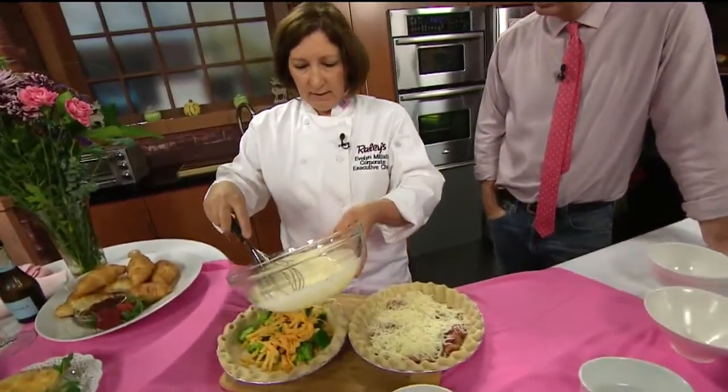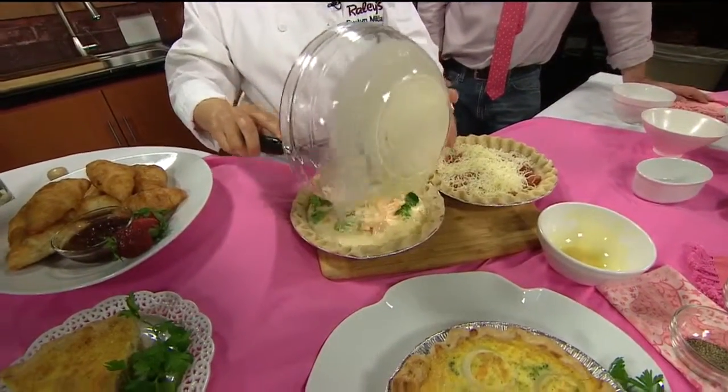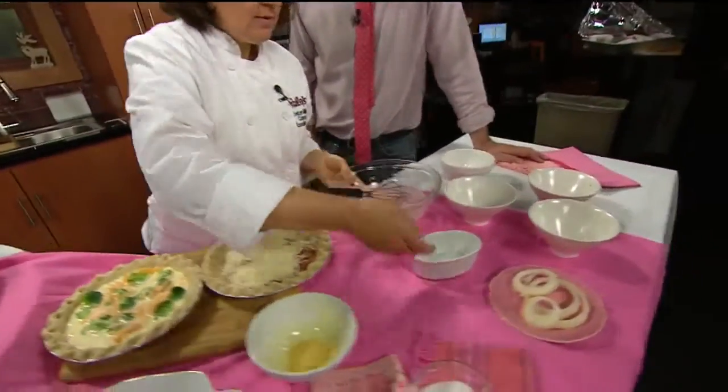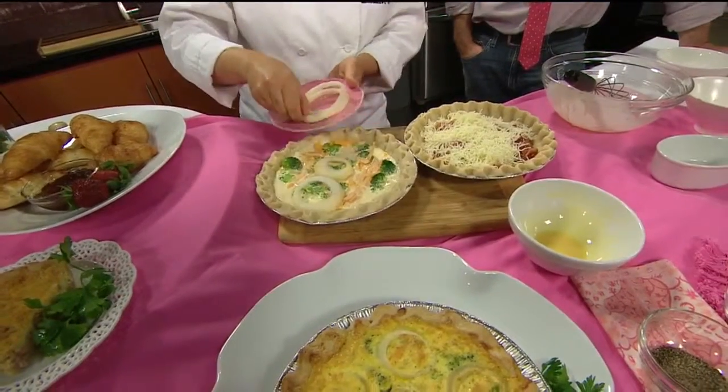Now this is going to be enough for one of the quiches, so I'll pour it over our broccoli cheddar. We're going to garnish this one on top with some onions, so when it cooks you'll see it floats to the top and makes a nice little design.